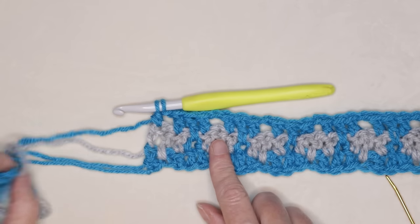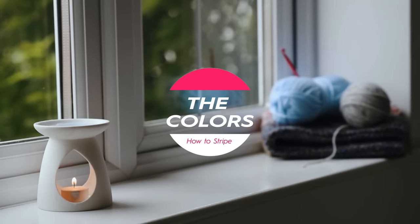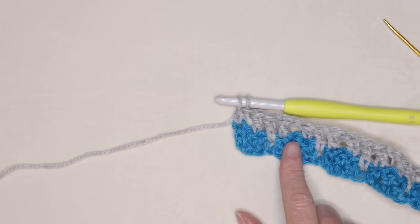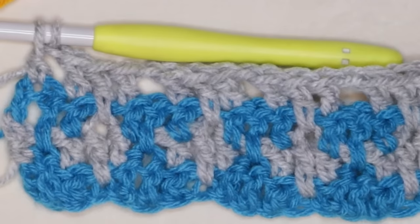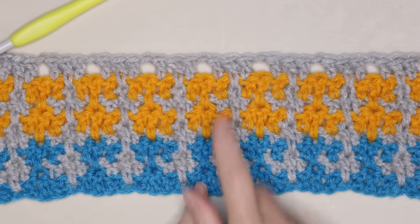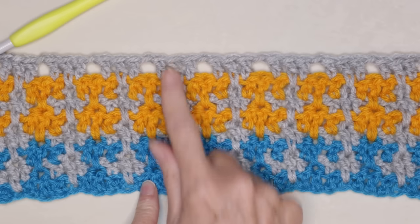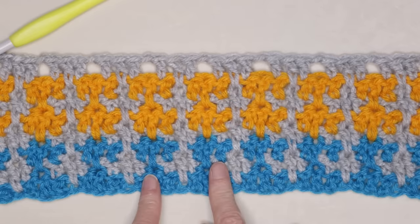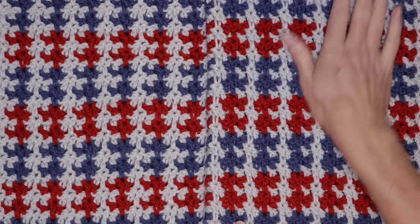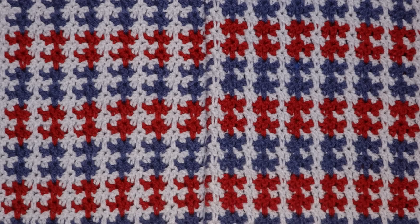Now we're going to go back to our neutral color — every other row is going to be neutral. The sequence is: blue, then neutral, then orange, then neutral, then your second color again, then neutral, and now you're ready to start with your blue again. Every other row is our neutral, then pairs of your color rows in between. That's how you get this really great houndstooth look. Keep going until you have 33 rows of your color — counting 2, 4, 6, 8, 10 like that — when you have 33 rows of your color, meet me back and I'll show you how to do that very last row.